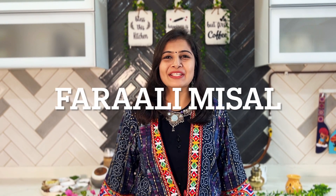Navratri is starting from tomorrow, and with all of the Navratri fasts, let's make a very tasty, easy and quick Parali misal — yes, Parali misal! It's a very delicious and easy recipe. Let's begin.